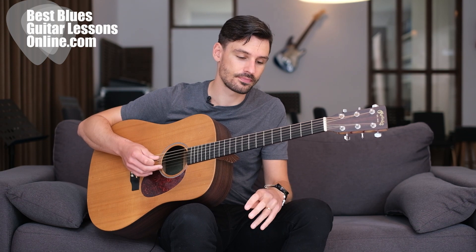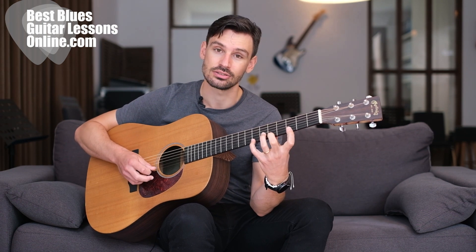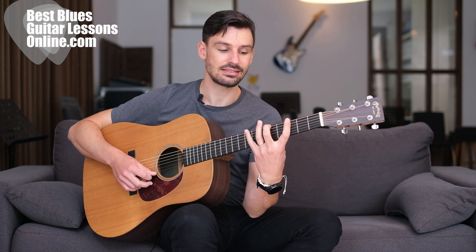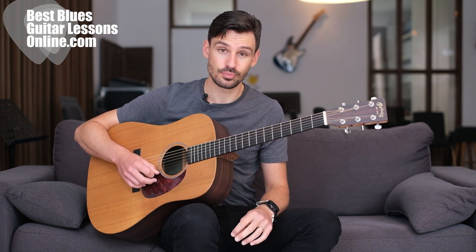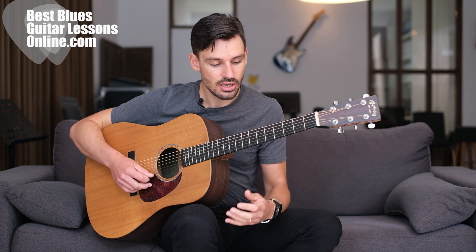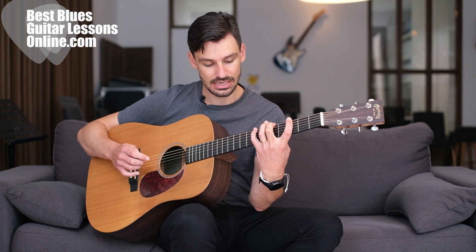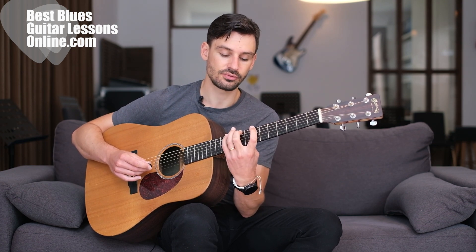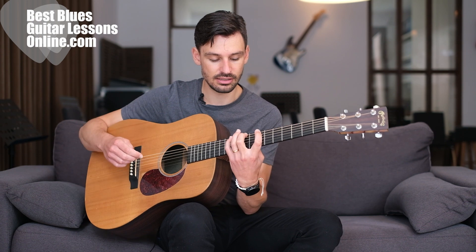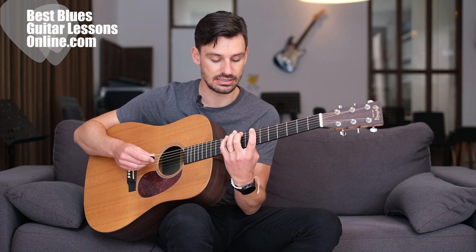Applying legato and hammer-ons on the acoustic will make sure you develop both the strength and the stretch in your fingers. Let's talk about the stretch for a minute. When you first go through this exercise, it isn't really that approachable or easy at first, especially when practicing down at the third fret. One way to make this exercise easier is to shift your hand up to higher frets, because there is less distance between the frets there, making it easier to do the same exercise.